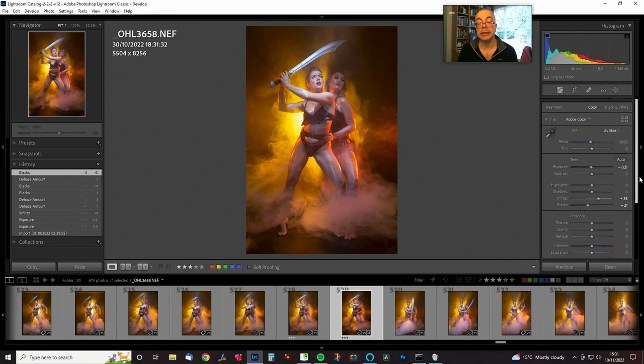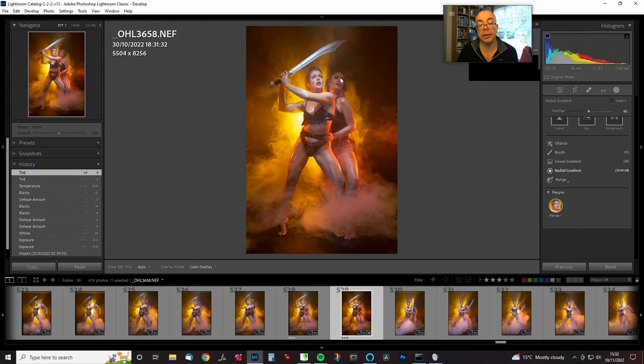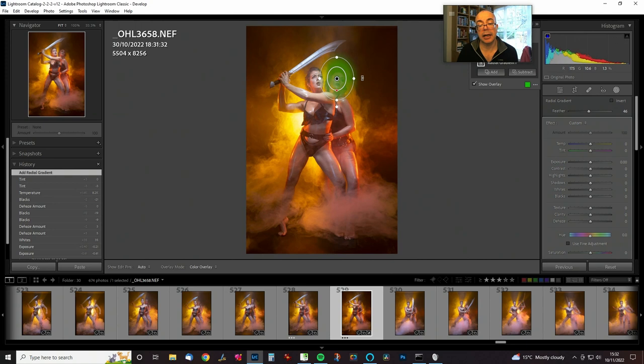We need to play around with the temperature sliders. I'm probably going to leave that one pretty much where it is, maybe turn it up just a touch. Sometimes taking a bit of magenta out can also have a beneficial effect. The other obvious problem is that Kerry — because this lighting was originally designed just for one figure — she's kind of out of the light. We can put a local adjustment on; I'm just going to use a radial adjustment for this, then increase the exposure and turn up the whites a little bit.